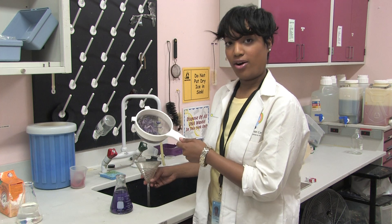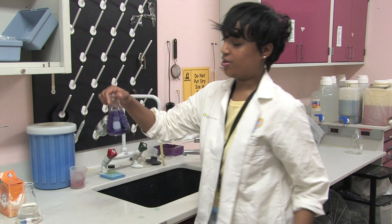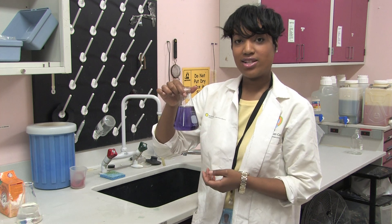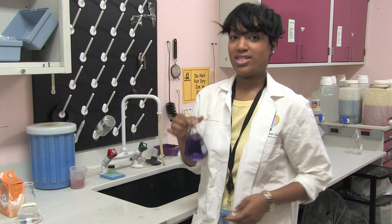Go ahead and strain out all of our red cabbage just like this. Pour our juice in here, and now that it's in our beaker, we probably have about half a cup right now of red cabbage juice. I'm going to go ahead and set it in a container of ice water and let it cool down. You always want to have mom and dad do this part because we want to make sure that this liquid is safe to handle.